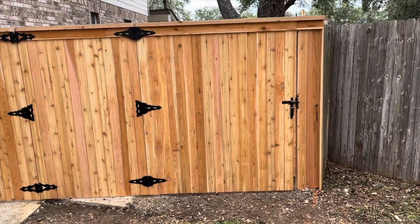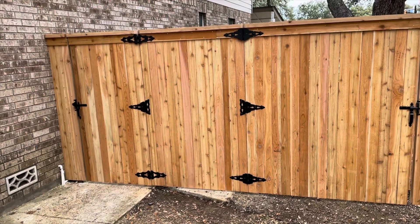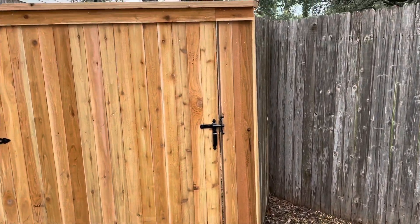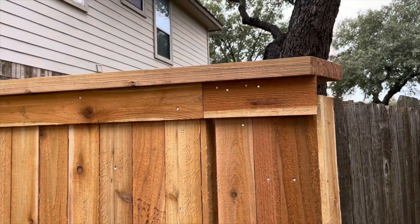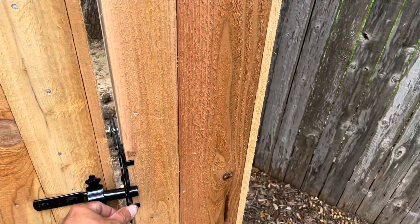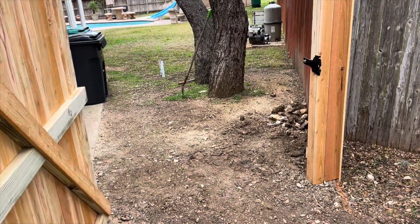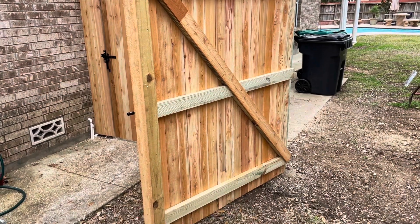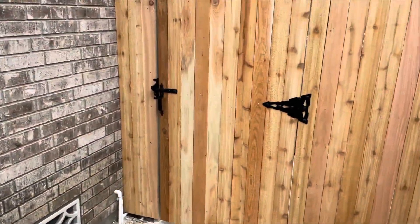There's a cap and crown cedar fence. This small section here has two gates — one smaller pedestrian gate and then one a little bit larger. On this gate here I built the cap and crown to overextend so that way it actually free-floats over the frame. And then this one is the small pedestrian gate.